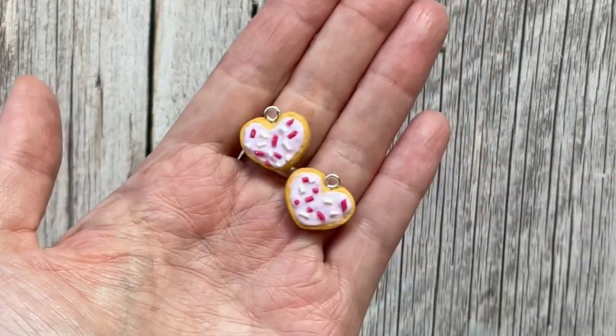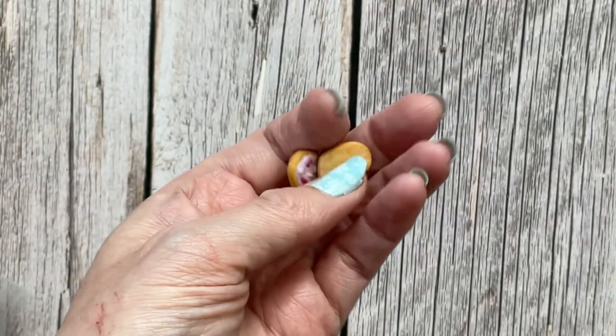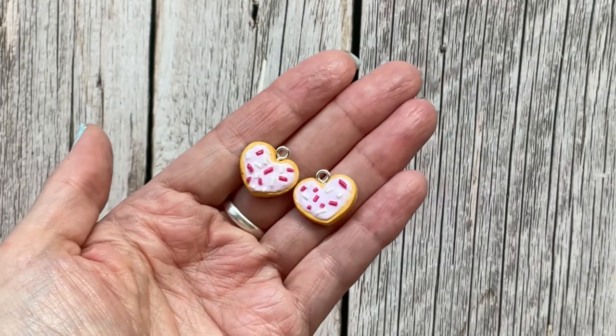There are some little heart biscuits as well — again, these are new ones that I've made and they're not up yet, so I need to keep those separate.